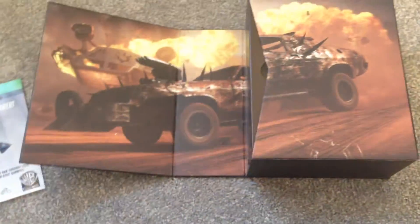Let's open it up. So that's pretty cool, and then you've got all your stuff in here.